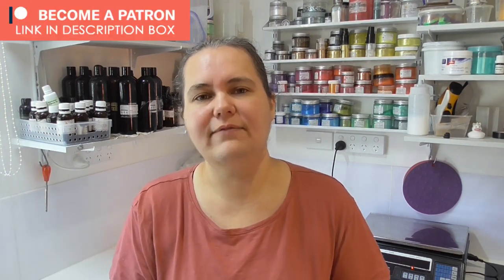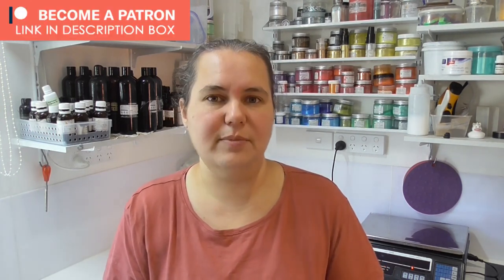Hi everyone, it's Keely here for Soya and Shane. Thank you so much for joining me for another soap making video. Each month over on the Patreon page I invite my members to send through a soap design that they would like to see me make here on YouTube, and they will also get a free bar of that soap sent to them once it is cured.